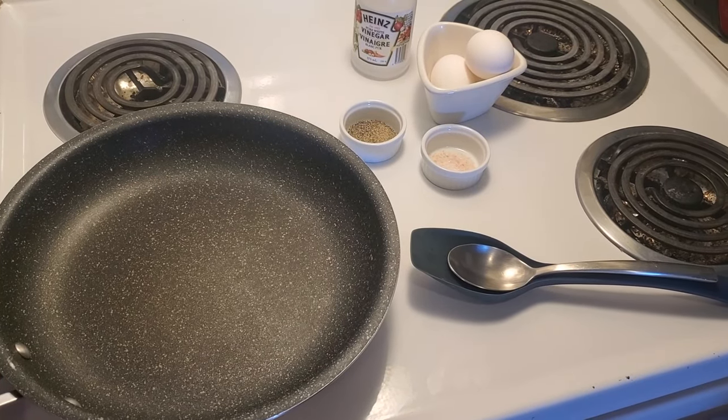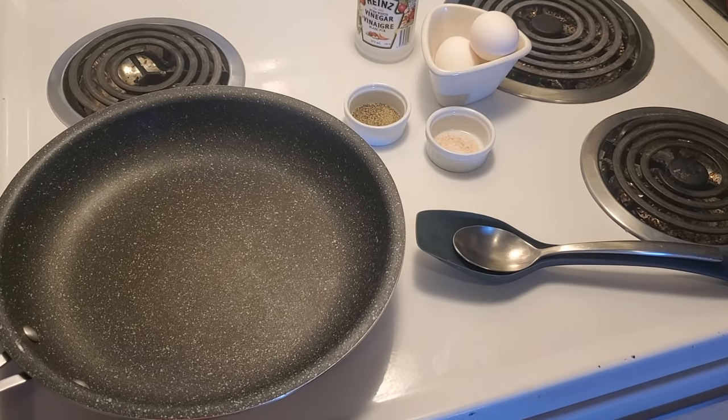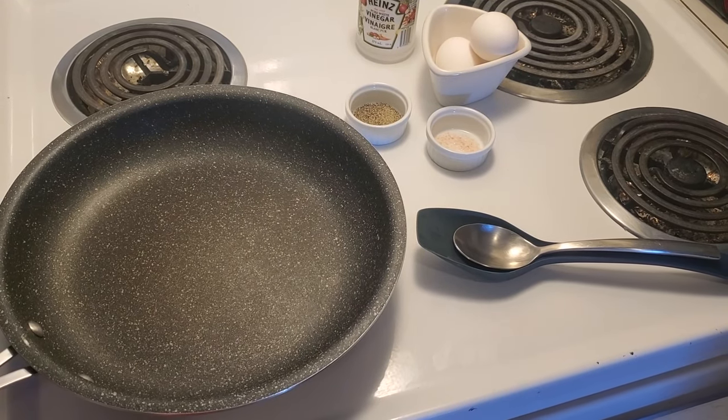Hello everybody and welcome to my cooking channel. Today we're gonna show everyone how to make perfect poached eggs.